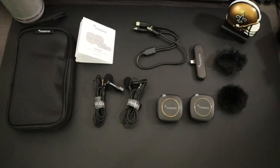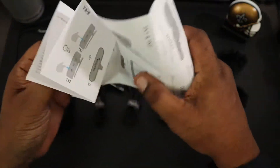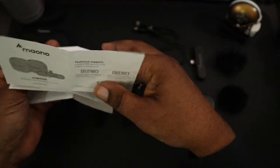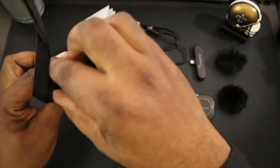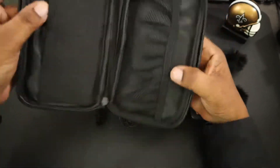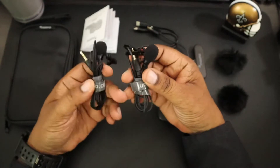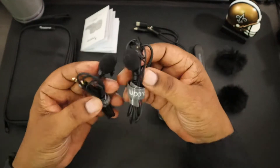Here's everything that was in the box. You're going to get your user's manual, which gives you a very detailed breakdown of everything to do with the receivers and transmitter — a good layout. You get a carrying case, and opening it up you've got pockets on both sides to store your accessories — that's pretty nice. They've got their logo on there as well. You're also going to have your two lapel mics with cable management — they look to be about four feet in length and have a little cover over them.